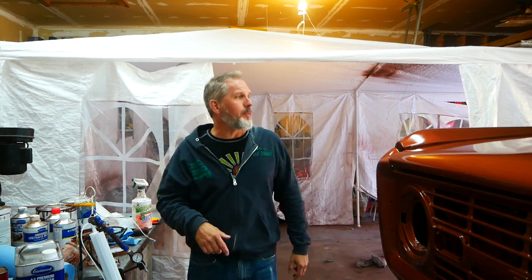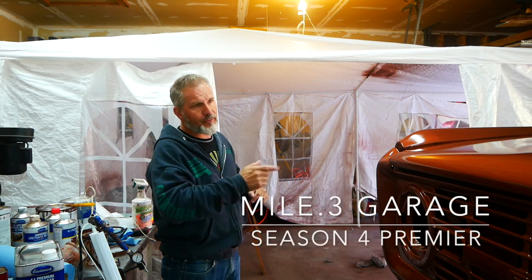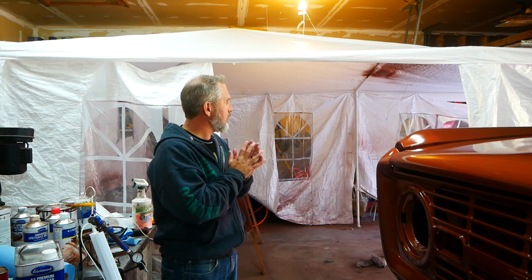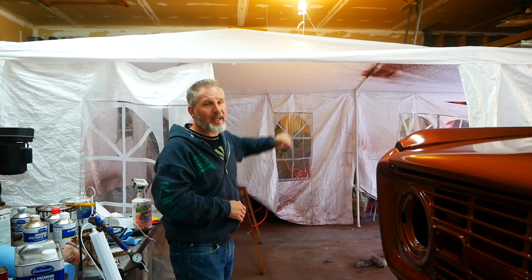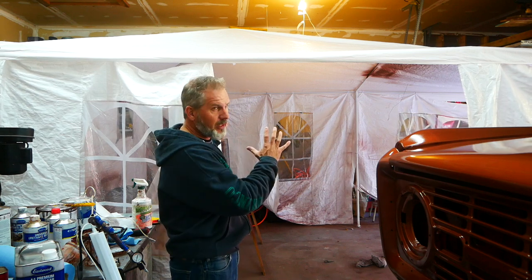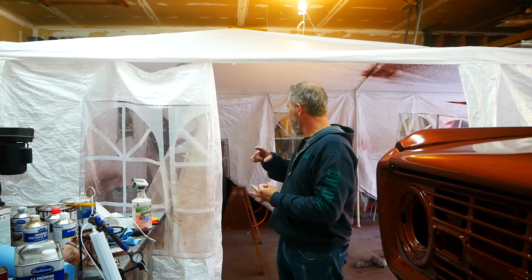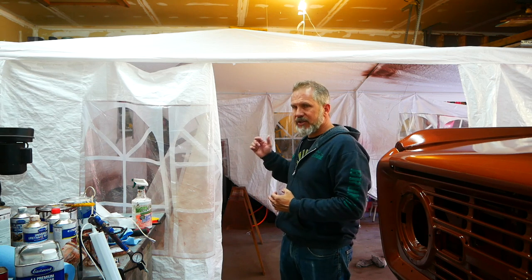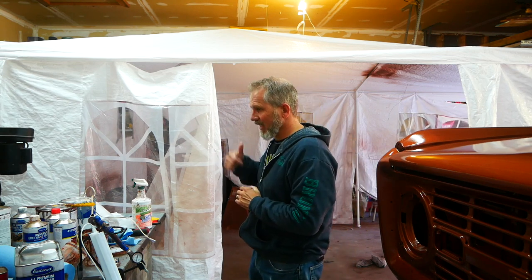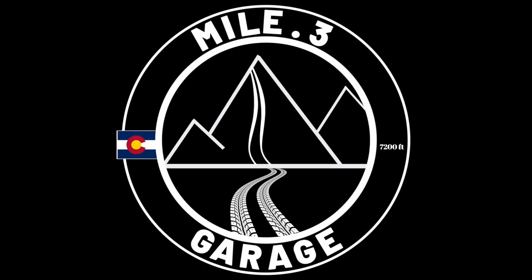All right, time to move out of the painting tent — finally we're going to get this thing torn down and out of the garage so that we can get the frame in and start working on the drivetrain. Kind of sad to see it go, but not really — it's been a pain in the butt having it blocking everything. We built it on the side of the garage that has all the tools, extra lighting, air compressor, the engine — all that stuff is against the wall. Welcome to a new season of Mile Point Three Garage.